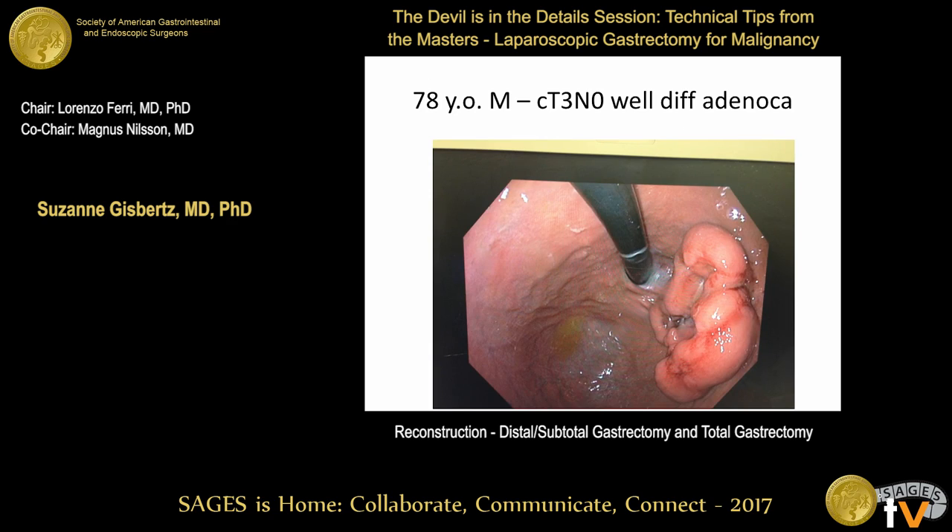Final case: a T3N0, well-differentiated adenocarcinoma with approximately six to seven centimeters from the tumor to the incisura, in a 78-year-old gentleman. Magnus would perform a laparoscopic total gastrectomy, not a proximal gastrectomy due to limited experience and significant reflux problems. He acknowledges Japanese surgeons have techniques to handle reflux after proximal gastrectomy. Hiroya agrees laparoscopic total gastrectomy is appropriate, though some surgeons still do open total or proximal gastrectomy.